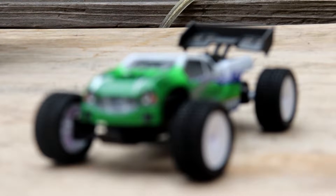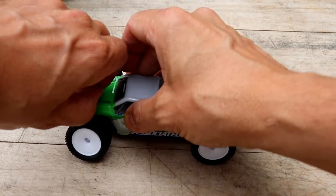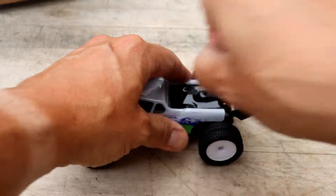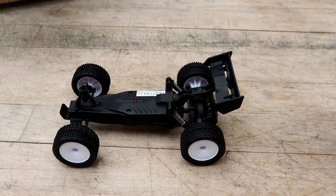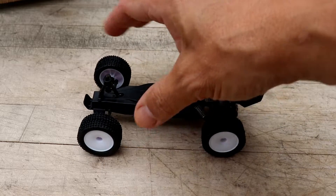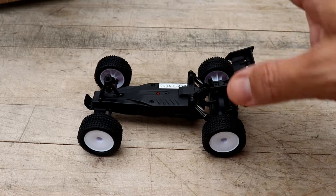There it is, very cool-looking. Alright, let's look under the hood. Everything is integrated right in here — your ESC, servos, and all that stuff. The shocks are just springs in the back, nothing oil-filled here.